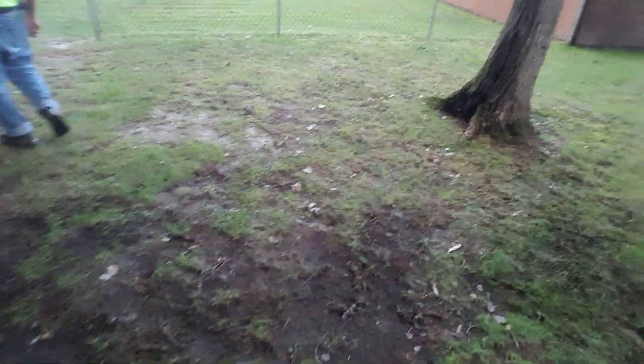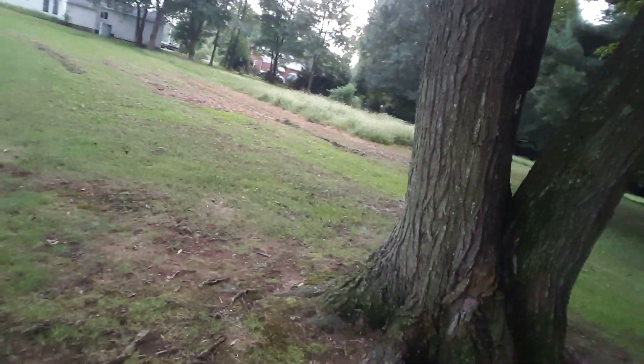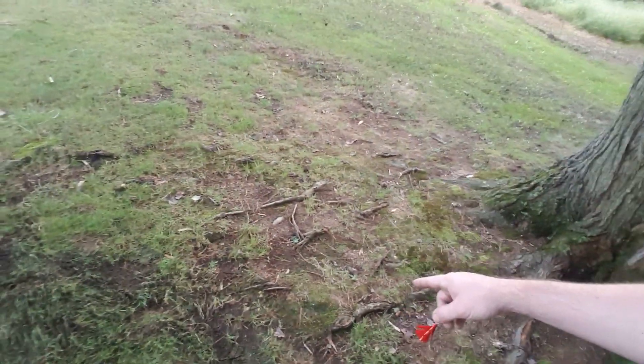That was the chunk of bark that landed right in front of the fence. So that's another dart we're not going to find.